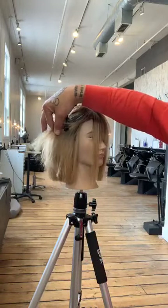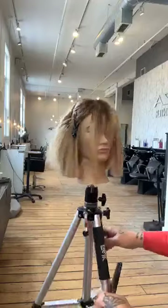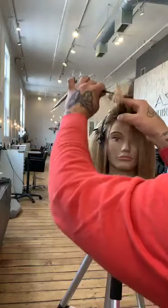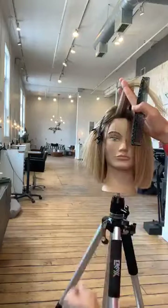Taking a diagonal section here — combing that hair straight up.